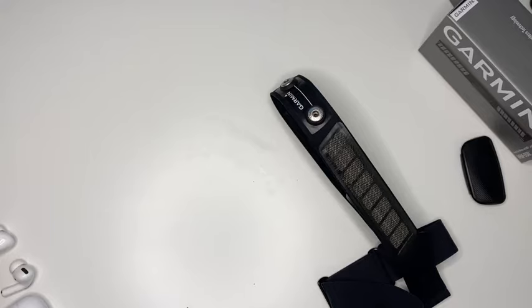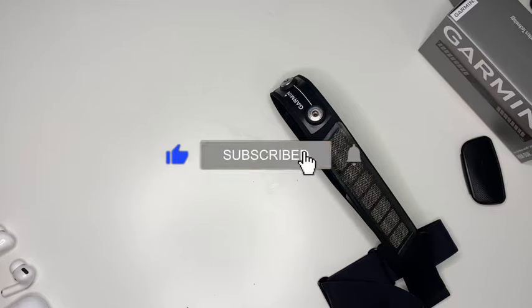That's it! I hope that this short guide was helpful for you. If you did like this video, please give it a thumbs up. Also consider subscribing for more videos like this in the future. Thank you for watching, bye!